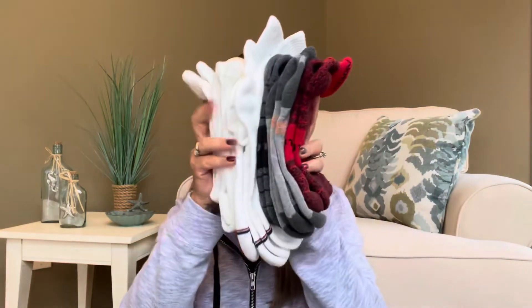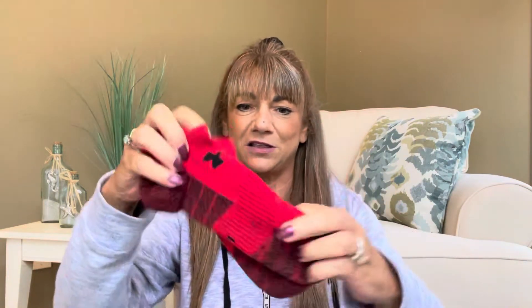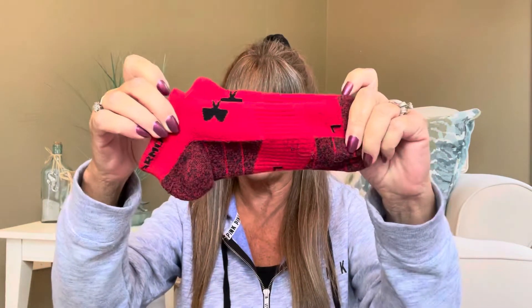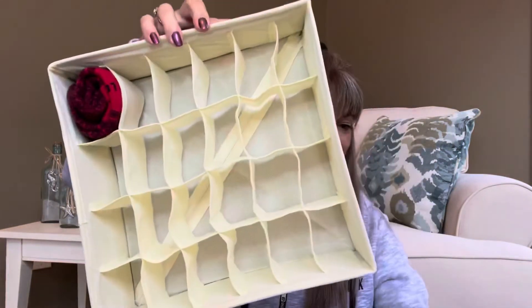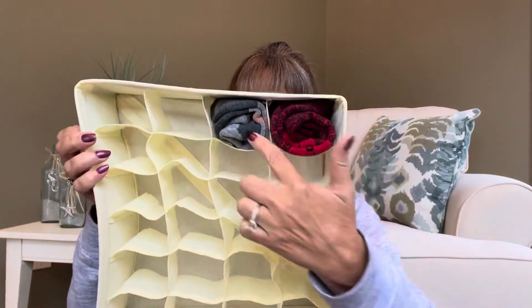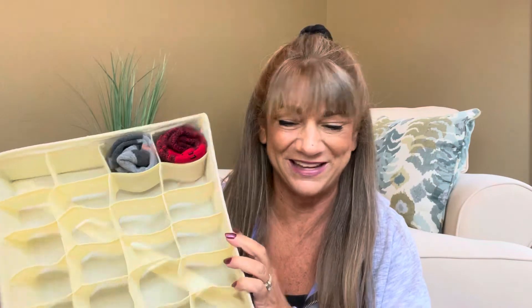I grabbed a stack of socks of different sizes from my husband's drawer. Here we have his little Under Armour socks right here in red. So what I can do is just kind of roll these up — I'm curious if they would actually fit into this little tiny one here, like these little eggshell-size ones. Let me stick one in there — they do fit! I have another pair, so let me do a little roll and put that one next to it. Yes it definitely would, and this way he would be able to see exactly what color pair of socks he wants to wear that day.